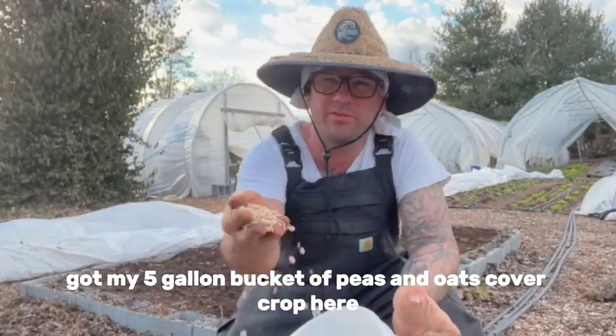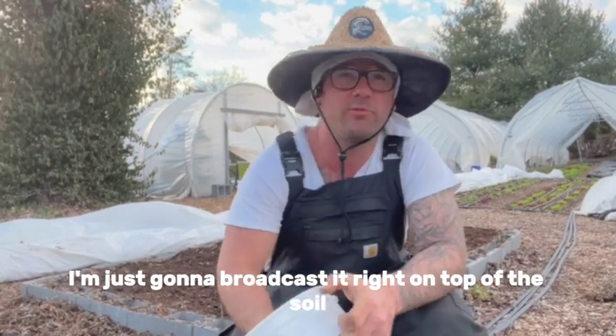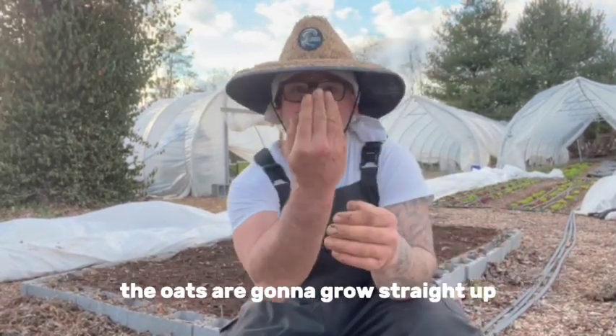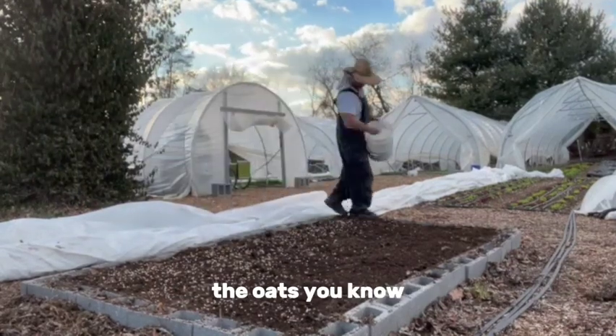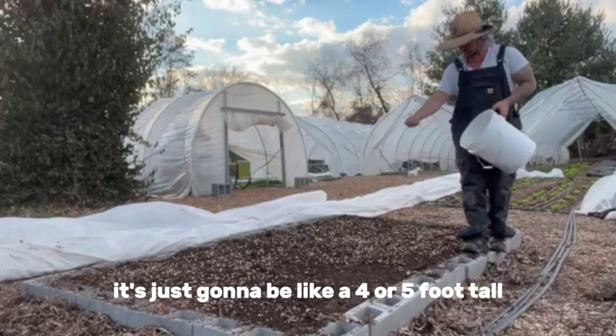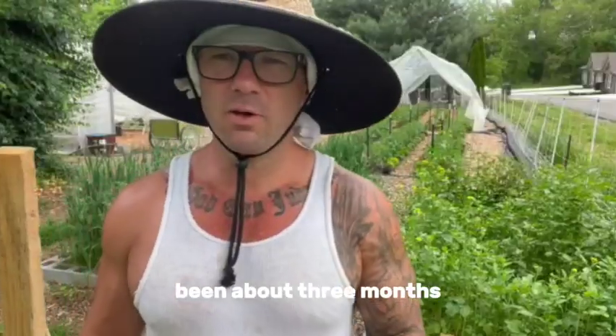I've got my five-gallon bucket of peas and oats cover crop here, and I'm just going to broadcast it right on top of the soil. The oats are going to grow straight up and then the peas climb up the oats — it's just going to be like a four or five foot tall big mass of cover crop.